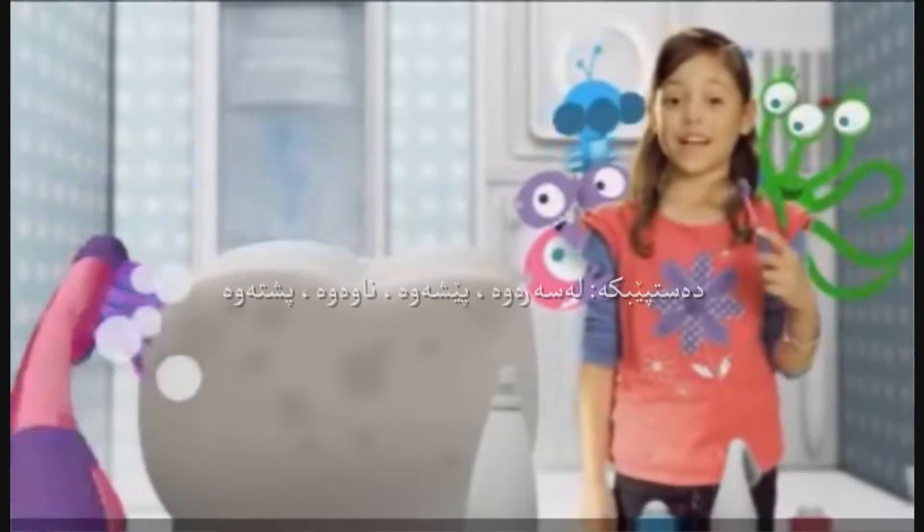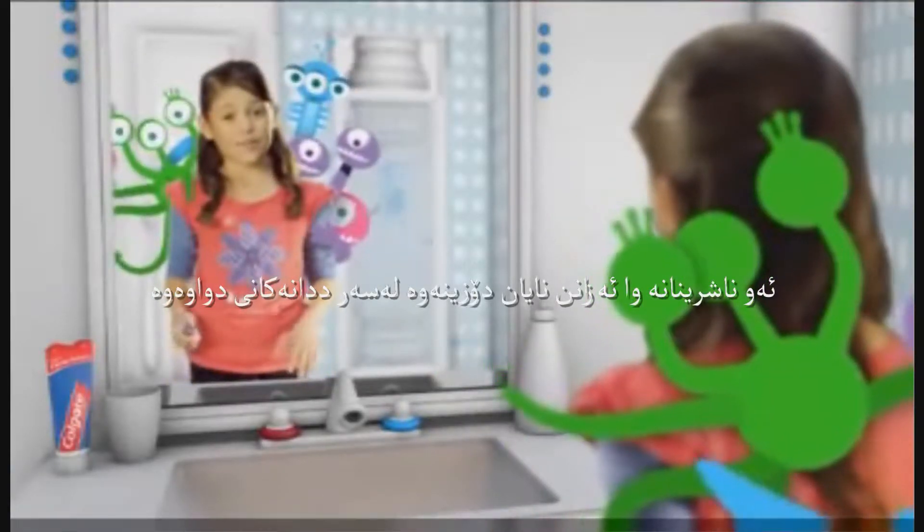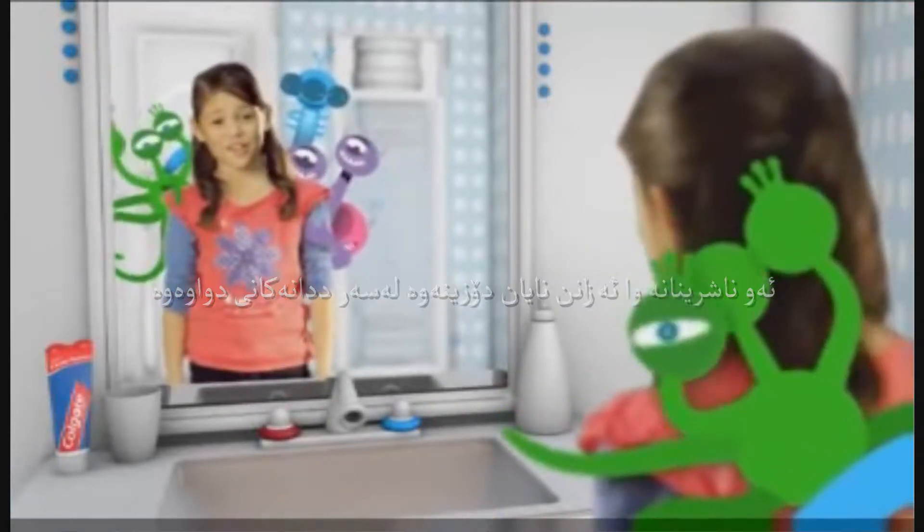Get the tops, the sides, the fronts, and the backs. The nasties think you won't find them in the very back. They're so wrong.